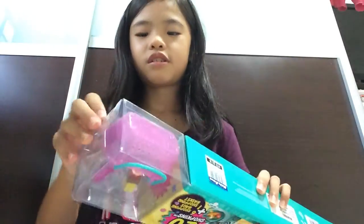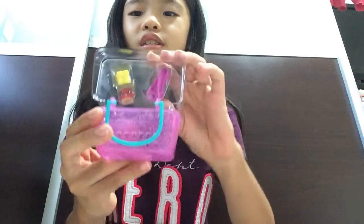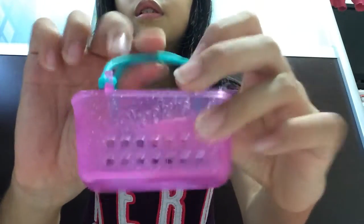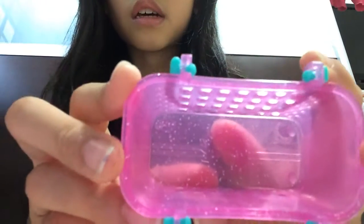So let's start unboxing! Here are our first two Shopkins and the little basket. It's quite cool. They changed it for Season 3. Let's see the Shopkins over here — the little candles inside the set, as you can see clearly.